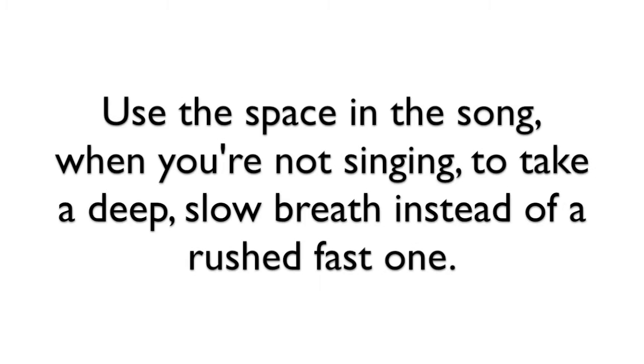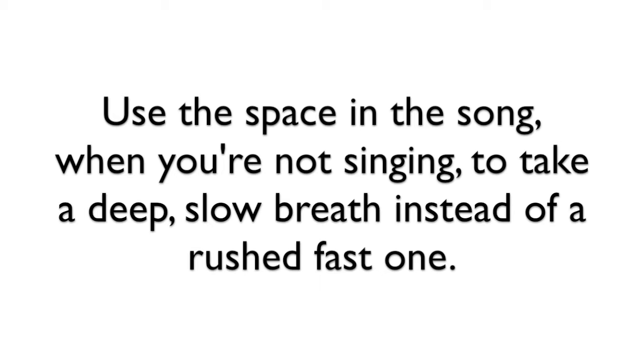Use that time to actually get in a nice deep, low, silent breath. So let's say you have a one-measure break — instead of waiting until beat four to take a real fast breath right before you sing, why don't you start breathing in on beat three? So if it was one, two, sing — you're using that space to take an adequate breath so you have enough breath to last for the next long phrase. That's just one tip, super easy, but it really helps a lot.